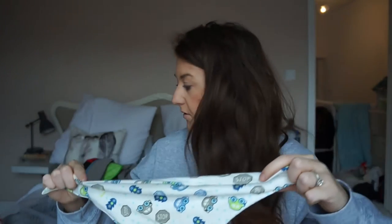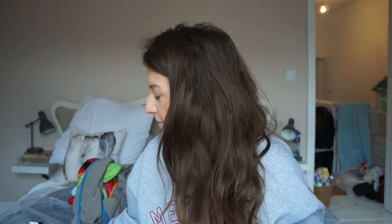He is teething at the moment so he's dribbling a lot and it's going all over his clothes. With these ones, because they are so thick, they come up to his chin so they catch the dribble before it even gets into his neck rolls. Normally with neckerchief bibs it's gone down his neck before it's been caught. They come with two patterns — pause signs and cars with stop signs. They do only have a girls and a boys version which is annoying, so there are only the two patterns.